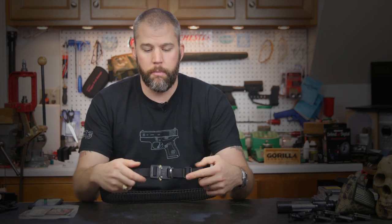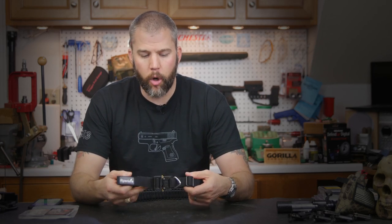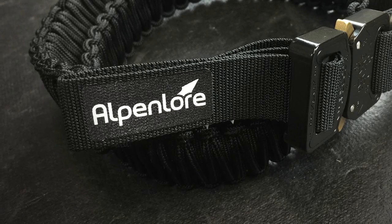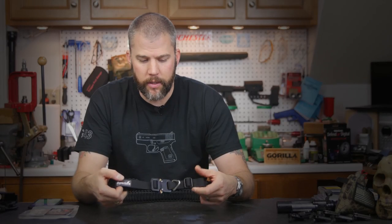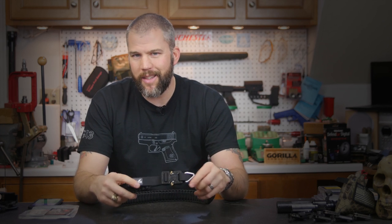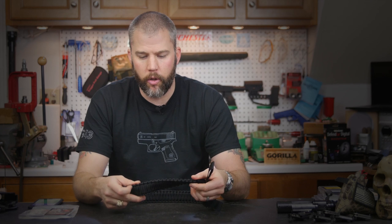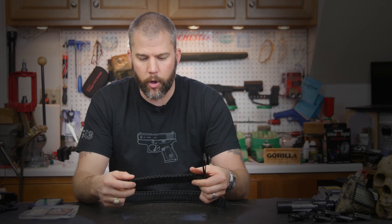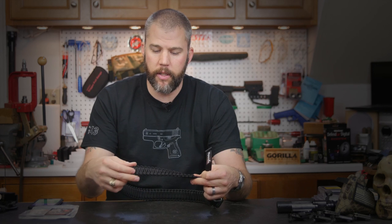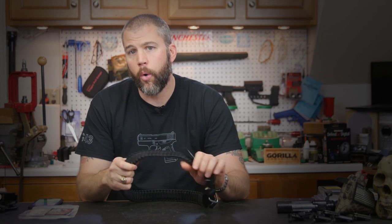The belt starts out as up to 12 feet of what they call pro web — the webbing right here — which can be used for a variety of different instances in itself. The pro webbing serves as the base to support up to 50 feet of what they call their pro cord, which is kind of their version of 550 cord, and that is woven in a nice aesthetically pleasing braid over the outside.